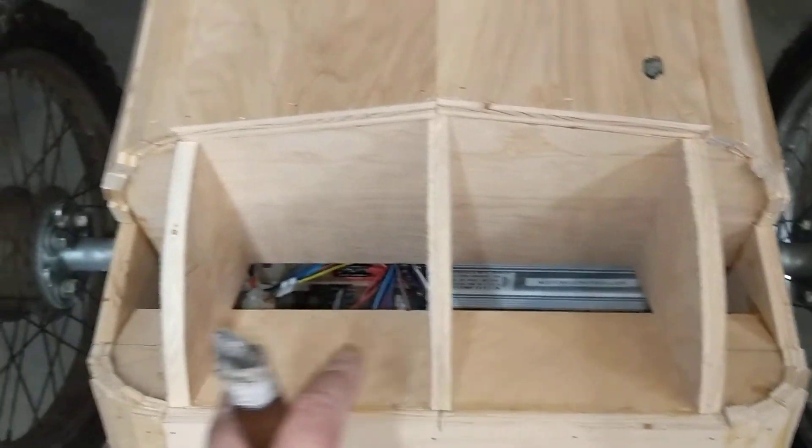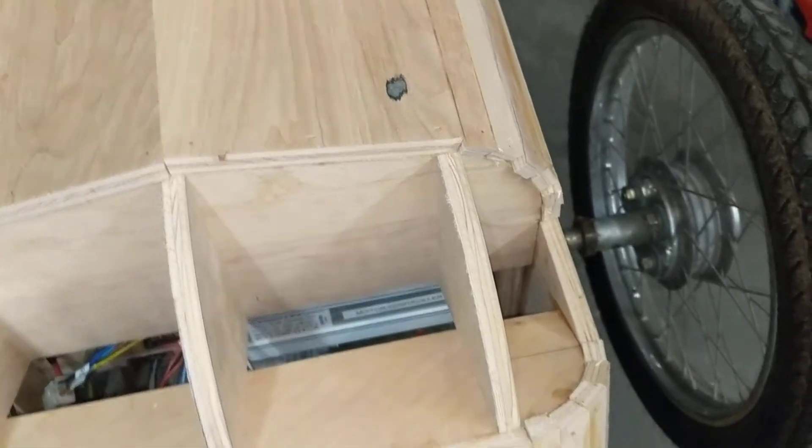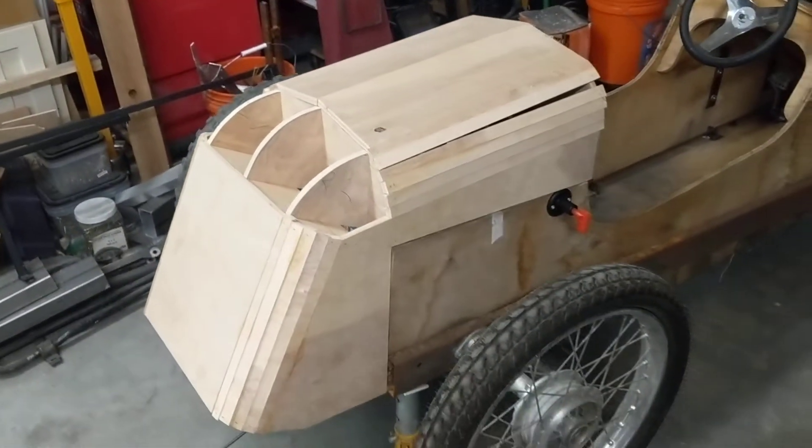I'm going to fix these and then I need to run some straps across. What I'm probably going to do is cut down the middle so they bend and align with the top as it comes over. And then the corners — at the moment I've got no idea, but I'll think it through.